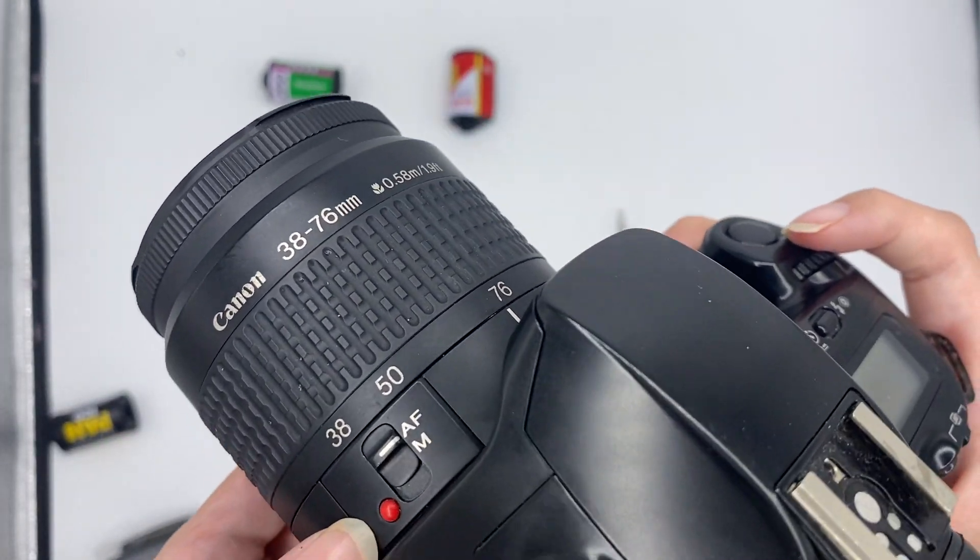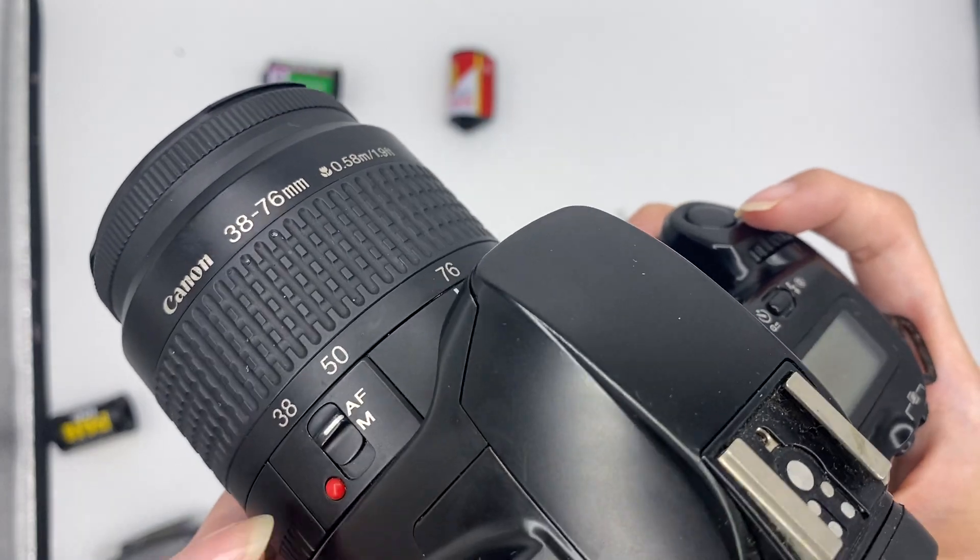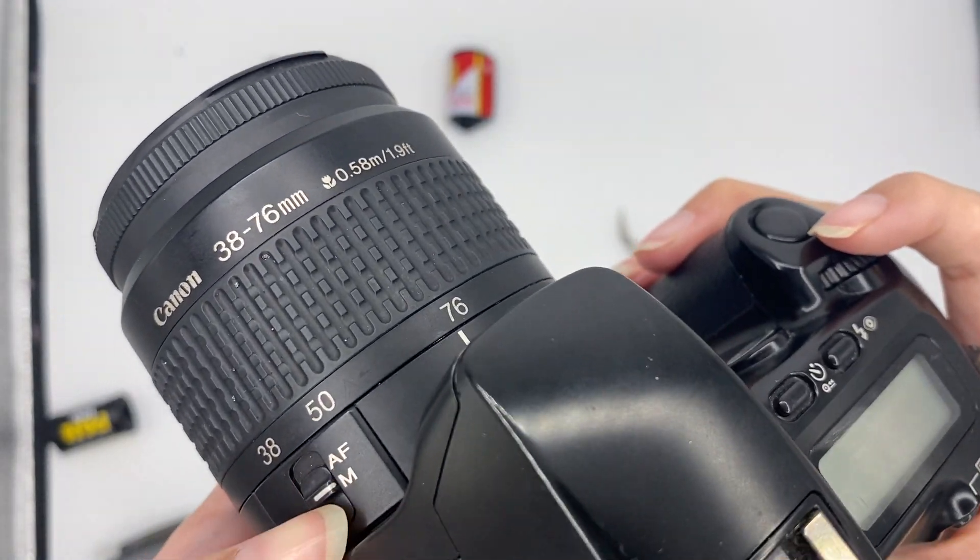This is a zoom lens, so you can choose autofocus or manual focus. Usually just put it on autofocus.